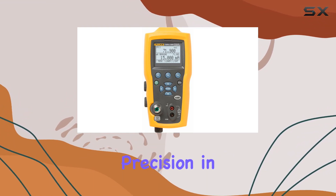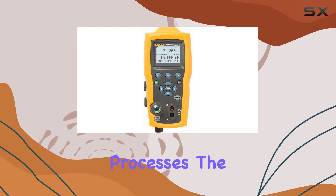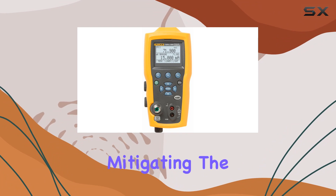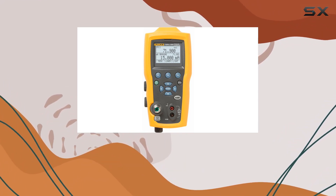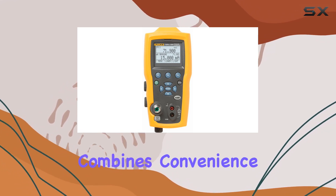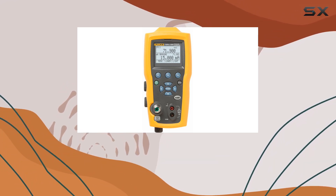Temperature measurement is taken to the next level with the optional RTD Pro, providing precision in calibration processes. The inclusion of a fluid trap further enhances the unit's reliability, mitigating the risk of fluid damage in at-risk applications.